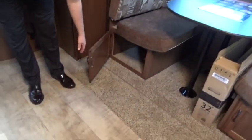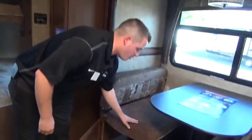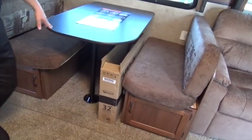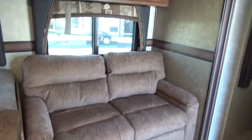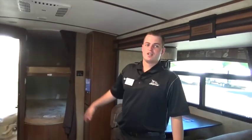More storage under the dinette with ease of access — doors allow us to get right into it without having to tear the whole thing apart. The dinette will make into a bed so we can sleep another one or two people. That will fold out into a bed as well, so we've got a lot of sleeping capacity. Adults can sleep on those beds — it's not just for kids.